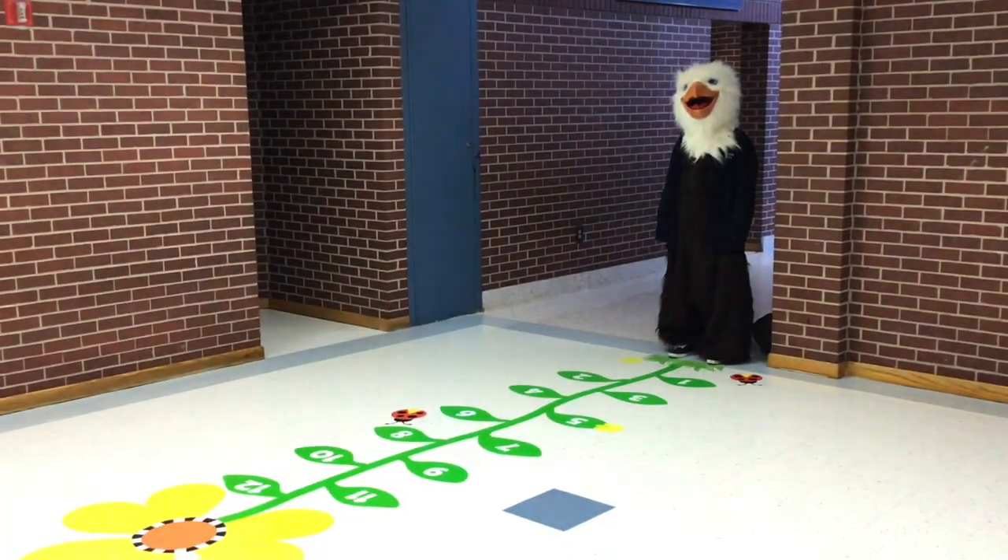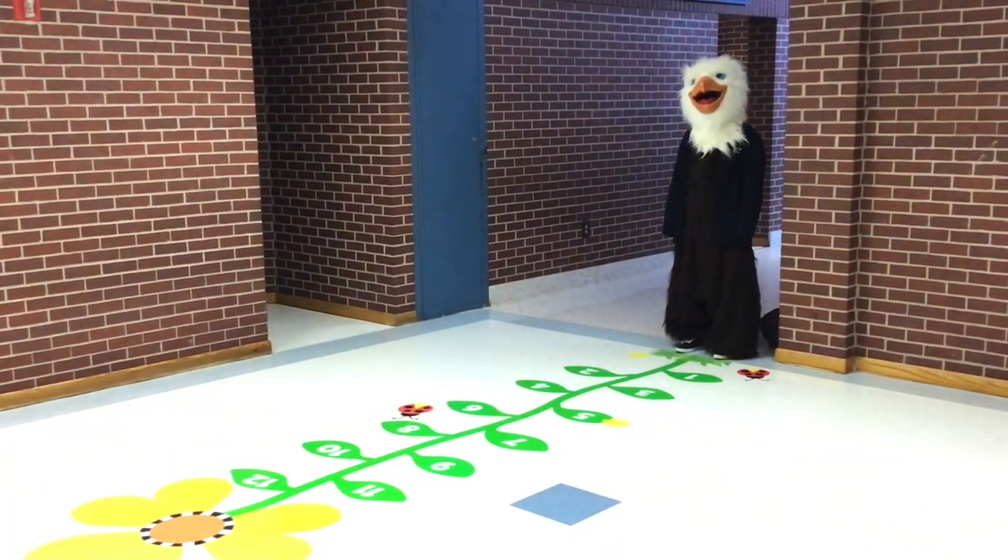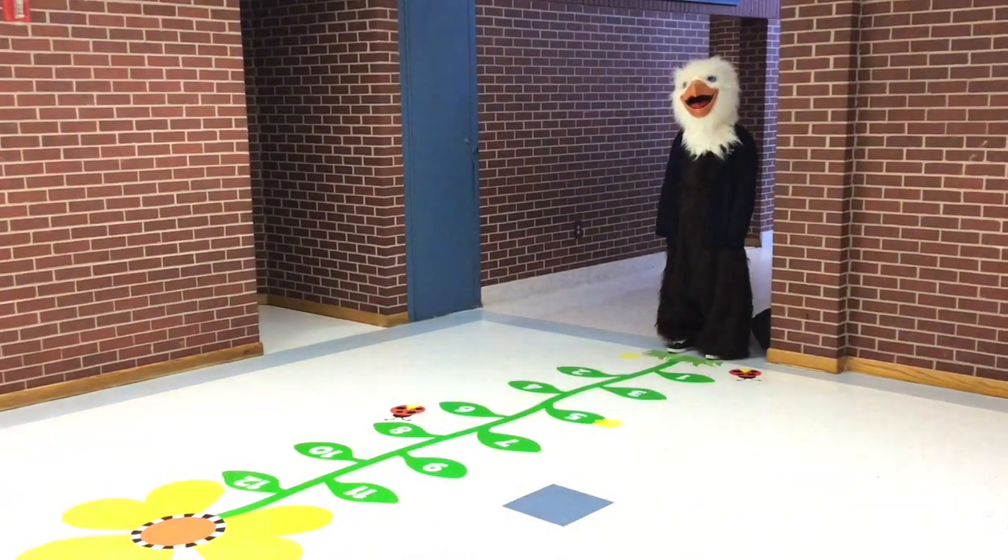Our first element is our Daisy. Say the numbers aloud and step with one foot on each leaf of the Daisy.